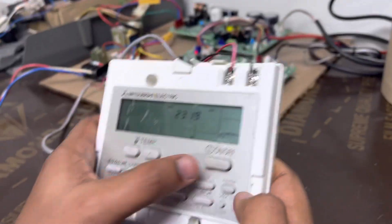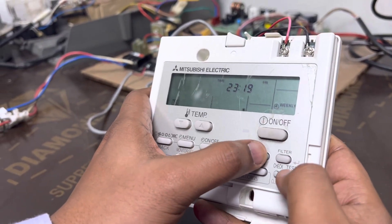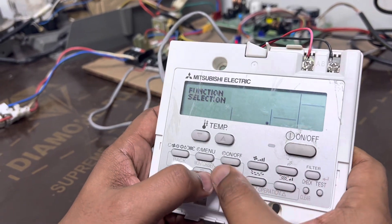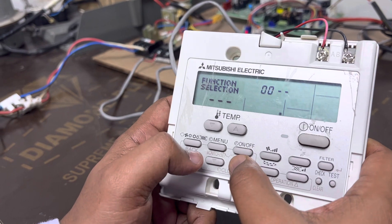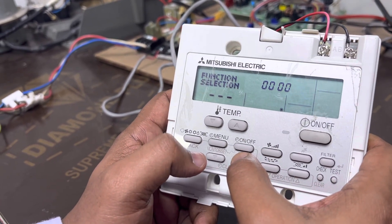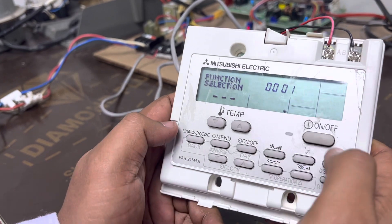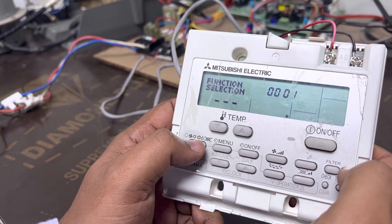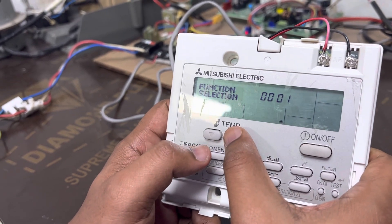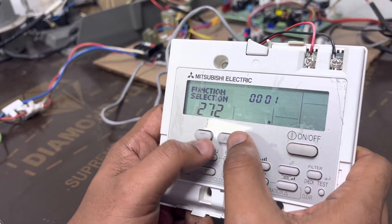To cancel this function, you have to go back again using the mover and test button. Here make it zero-zero, and here again make it zero-zero-one, then two-seven-one.